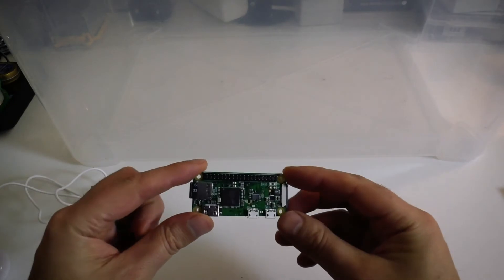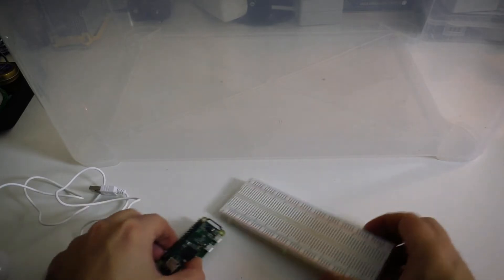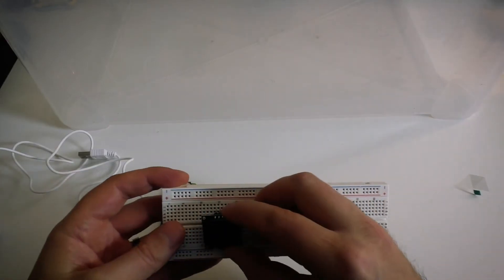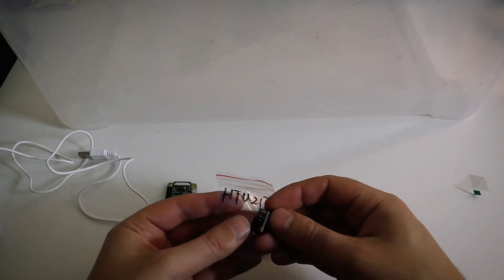So this video is just me testing that out. I'm using a Raspberry Pi Zero, a breadboard, an OLED screen, and a temperature and humidity sensor.